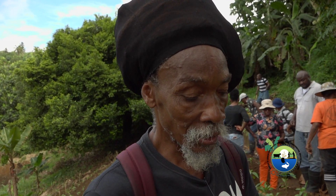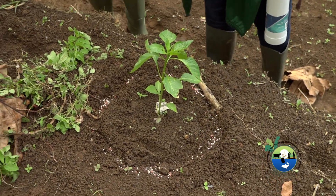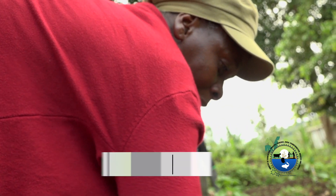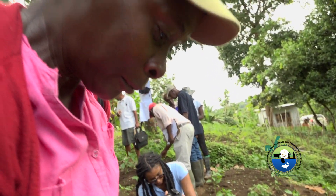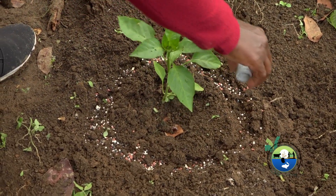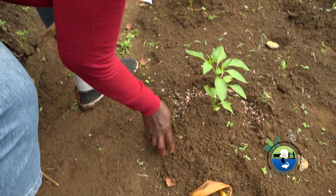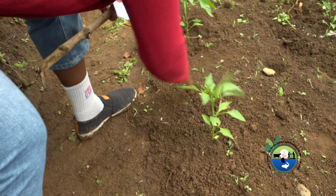I've been doing this all my life — my mother and father did it for so many years, so I just continue it. I'm applying the fertilizer to the plant so that it can feed and give me a good yield. That's why I'm taking my time to distribute the fertilizer evenly, and then I cover it, so that when the rain comes or the sun comes, the moisture won't be absorbed by the sun and the rain won't wash it away.